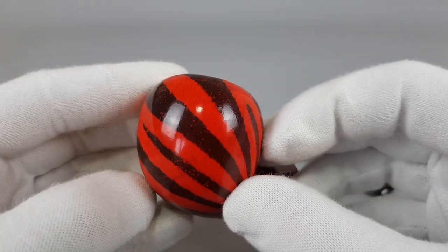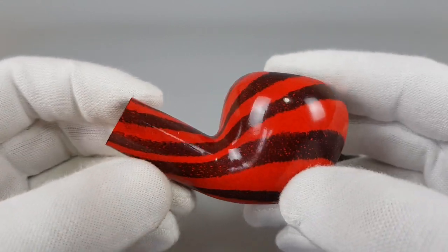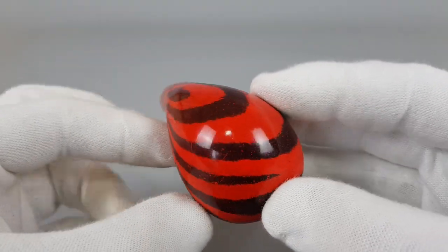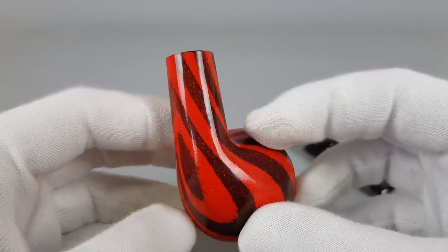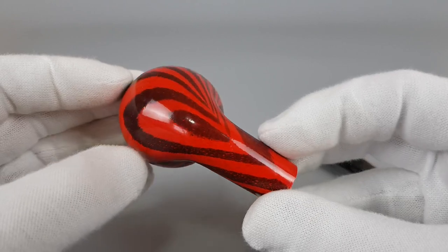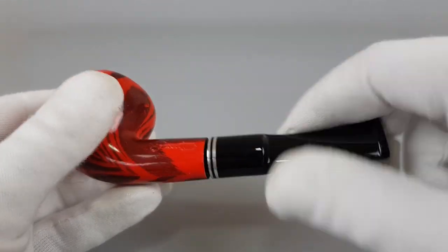As you can see, it looks like red and black, but it's not actually black — it's very dark red. It's a combination of red colors because it's darker in some places but lighter in others. That combination is really effective, and if you like colorful pipes, these are also popular during summer for some people. This one is really, really a nice pick.